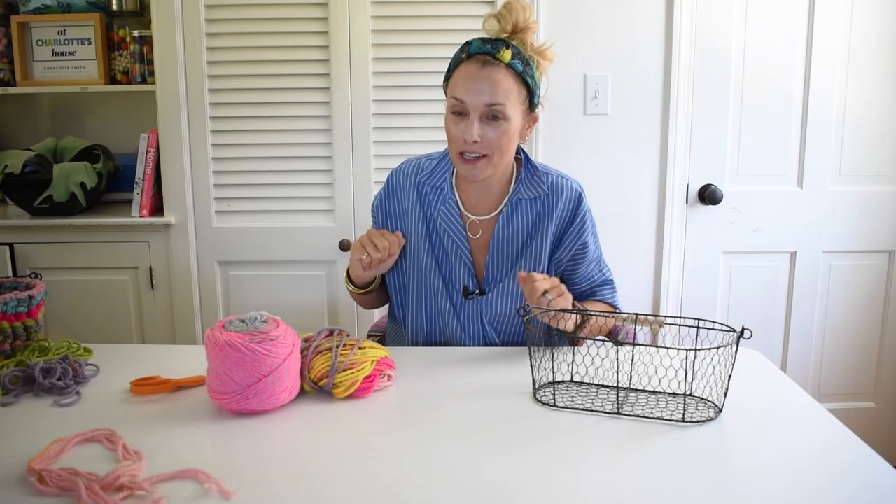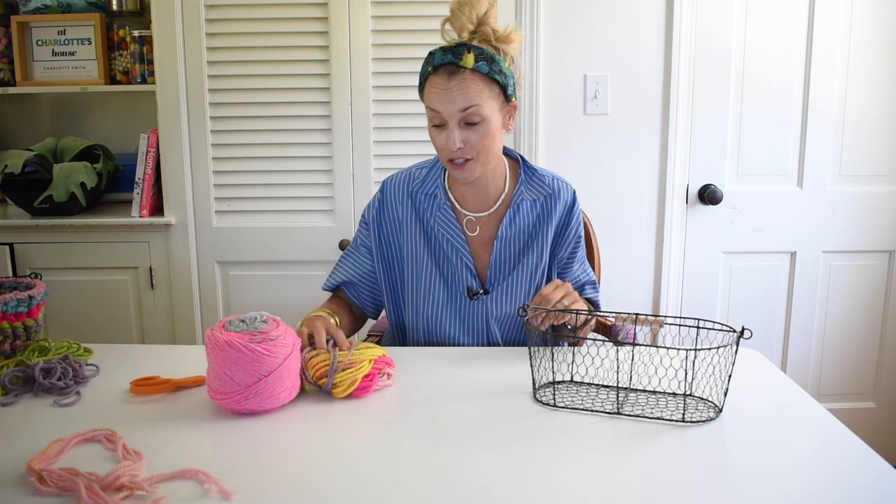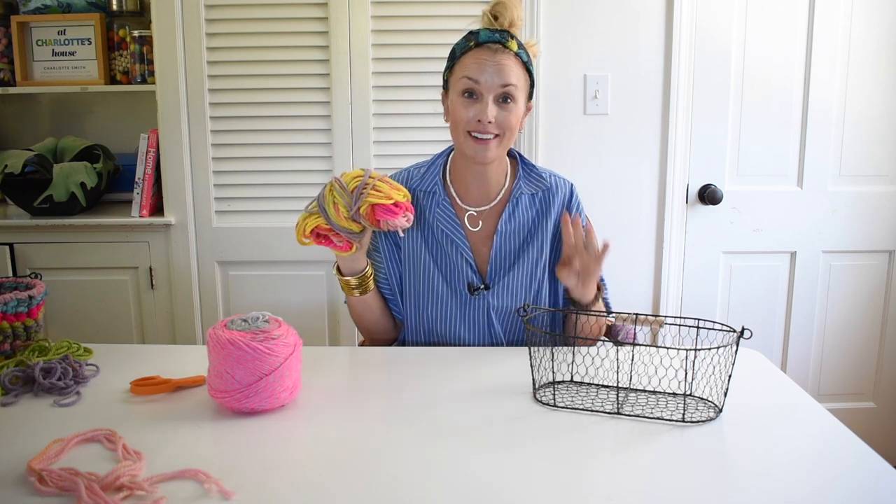Hi everyone, welcome back at Charlotte from Charlotte's house. I am doing some fall crafting, and fall for me means cozy textures. I'm bringing out the yarn. Stay tuned.